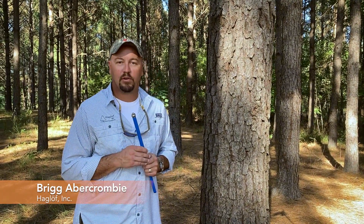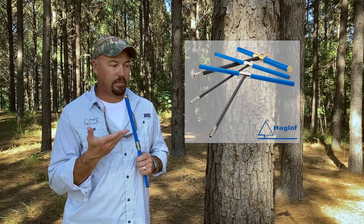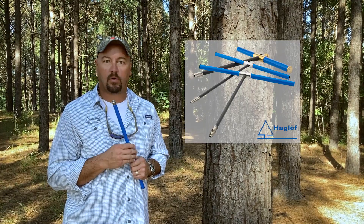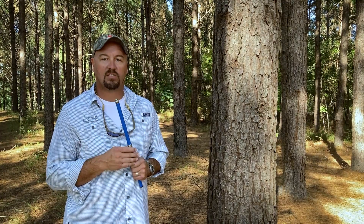Hey there, Brig Abercrombie with Hagloff Incorporated. Today I want to talk to you a little bit about increment borers. An increment borer is a tool for extracting a core sample from a tree or an otherwise already prepared piece of wood to determine its age, look at some growth, look at the qualities, things like that.